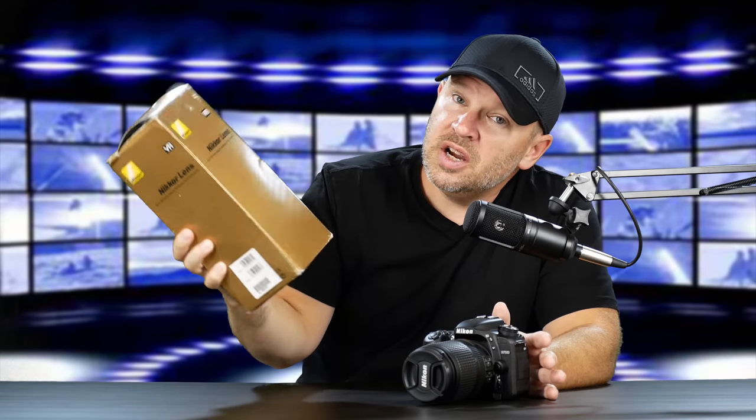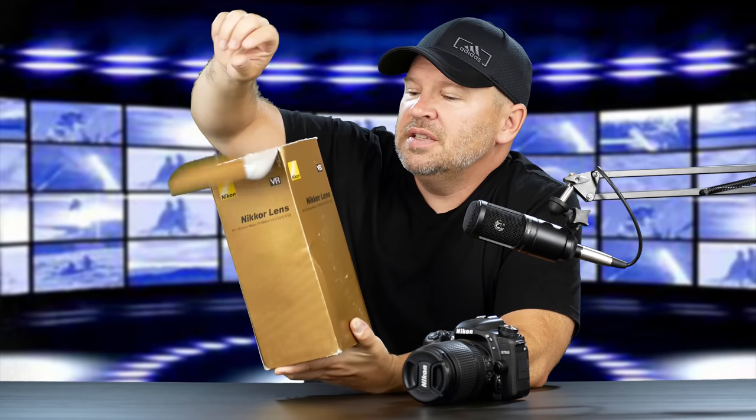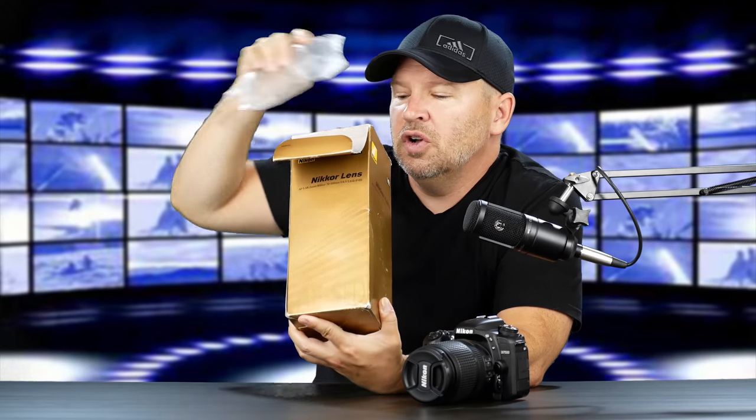This lens here is one I mentioned in the previous video that I'd also received. This is the AFS VR Zoom Nikkor 70-300 f4.5-5.6G IF-ED — bit of a mouthful.